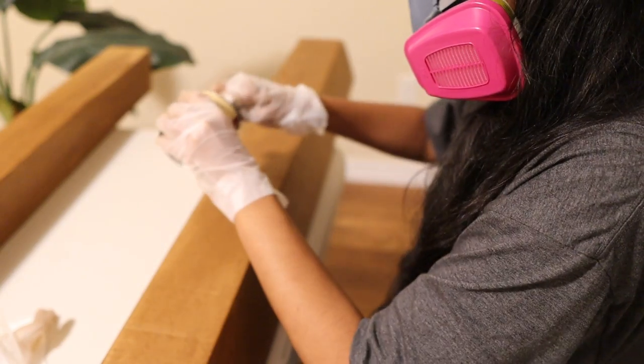Right now I should get back to staining the beams. One more time — thank you so much to Cricut for sponsoring today's video. Now back to the wood beams.